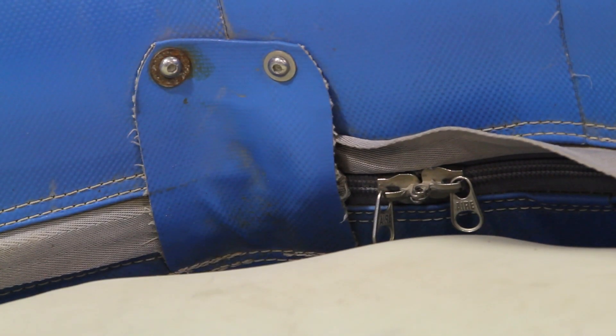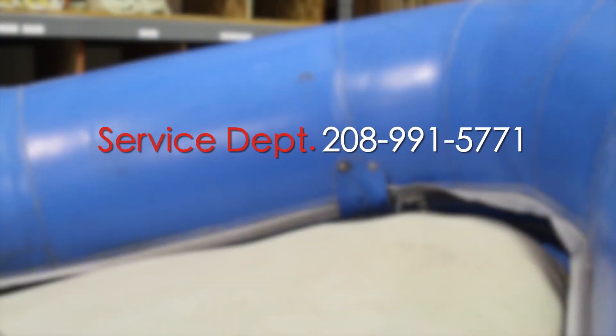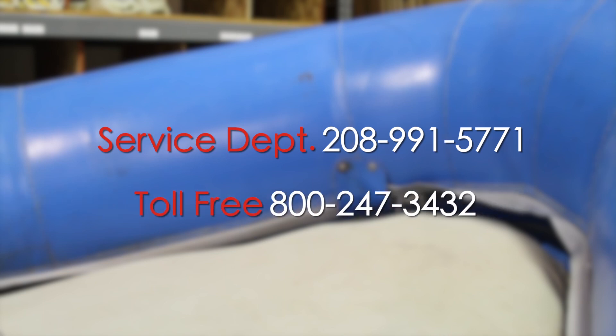Have patience, and any questions during the process, please feel free to call our service department direct at 208-991-5771 or toll free 800-247-3432. Thank you so much for the tip.